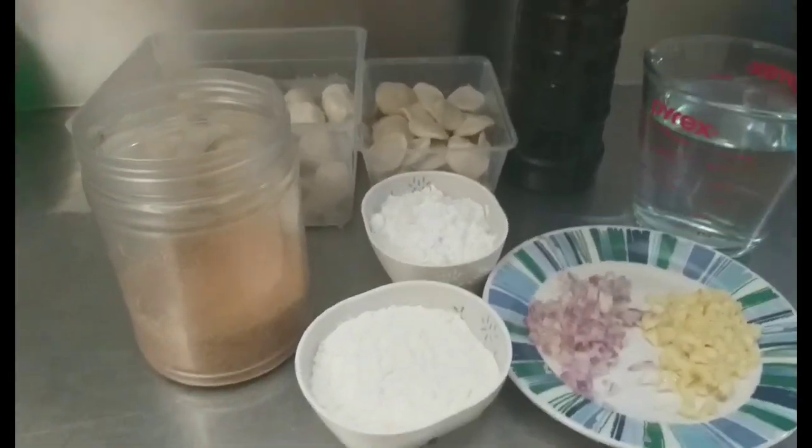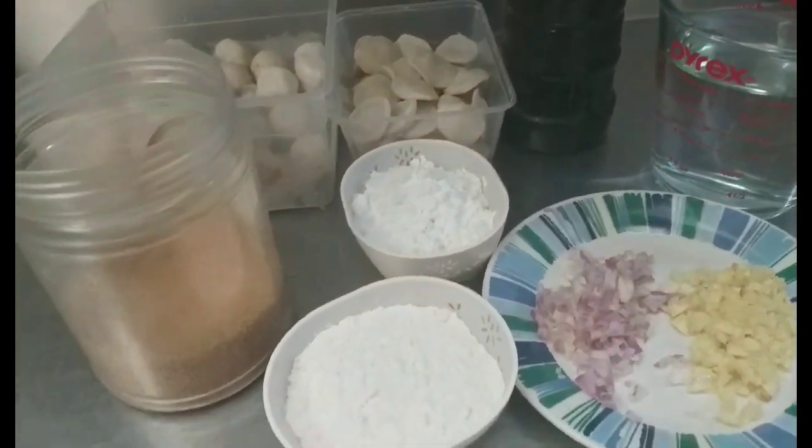Masarap ang fishbowl kapag mayroong sauce, kaya gagawa pa kami ng sauce.